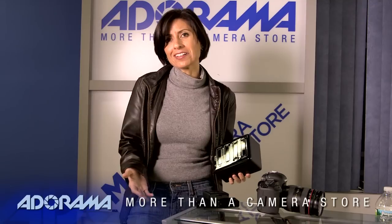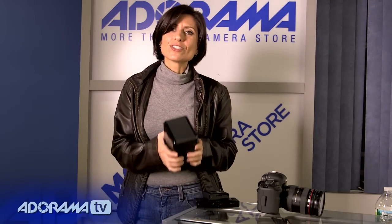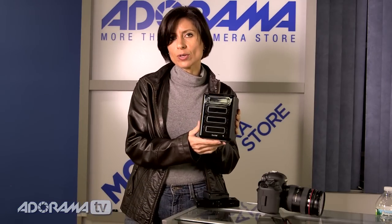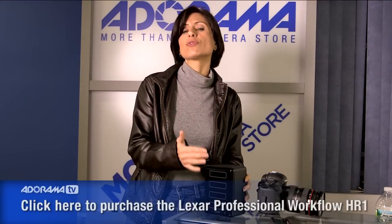Now we know Lexar cards, right? We've all got them. I have some in my camera as well, but there's a new card reader from Lexar that I want to show you. This is the professional workflow card reader solution and you can see it's got four ports. It reminds me of a RAID system — it's not, but it does let you use different kinds of cards and download the images from your cards no matter which card you're using, which is really convenient.